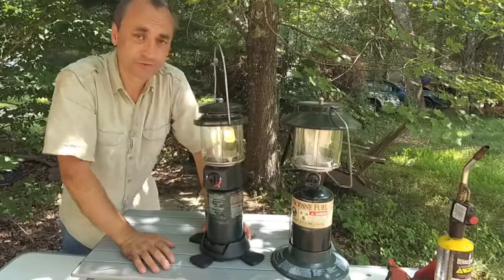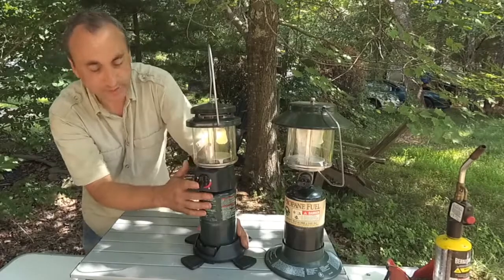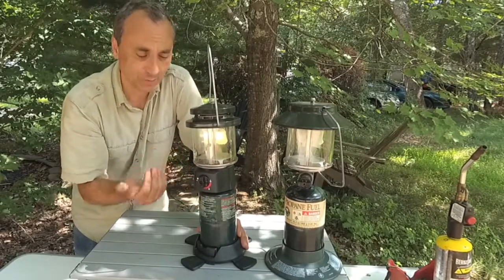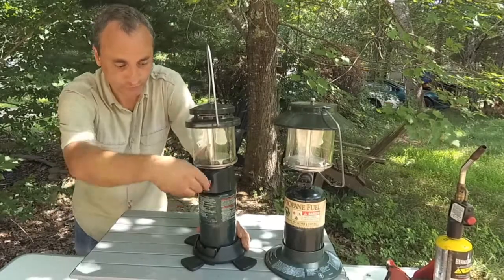So that's really all there is to it. If you have a match-lit kind, you light it like I showed you with this one. If you have an electronic one, you light it like this. There are several variations, but essentially they light the same way. Either way, they're both great lanterns — easy to light. I've had this thing for almost 20 years and it still works just fine.